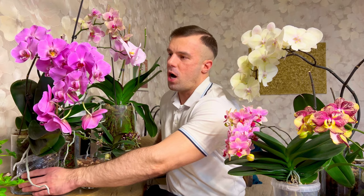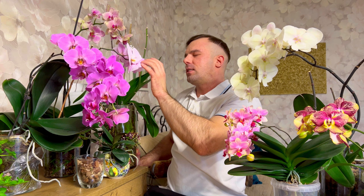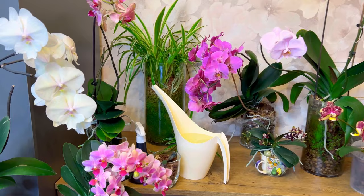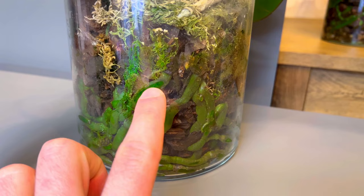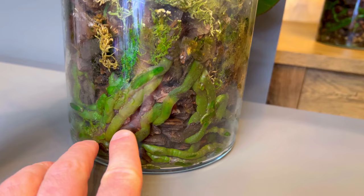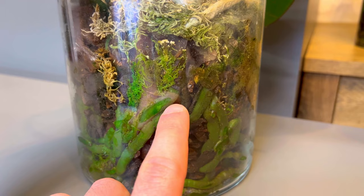This is my favorite orchid — you've seen it. It's also going to end its flowering soon; these are not the freshest blooms. But it started growing a new leaf and roots are starting to grow, so I'm really happy and waiting for a new flower spike around the end of April. I watered this orchid yesterday so I'm not going to water it today. The roots are green, which means they are moist and do not need to be watered.